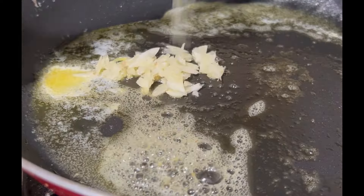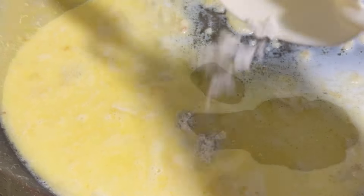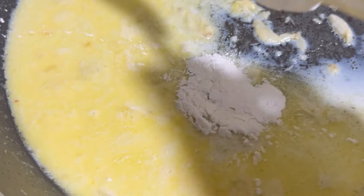Now let's put this white sauce. This is the main sauce. Add 1 teaspoon of butter, add 4-5 portions of butter, add 1 cup of salt.